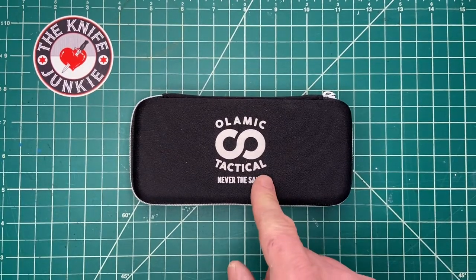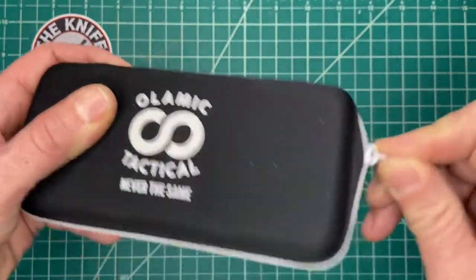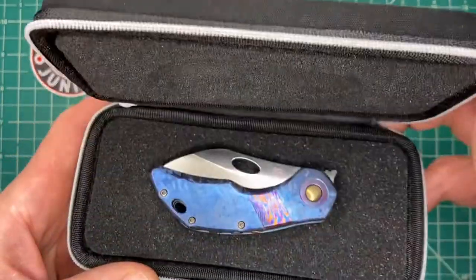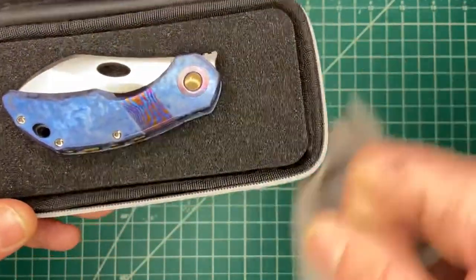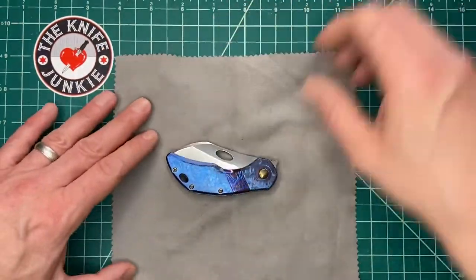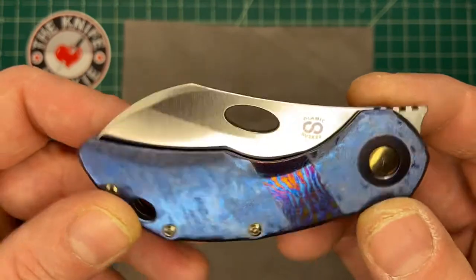Olamic Tactical. What sort of instrument of mayhem has Alex, of Alex's knife box, loaned me here? Olamic Tactical. Not so tactical after all. Look at that. Full disclosure, this is a knife that I used to dislike because I thought it was ugly.